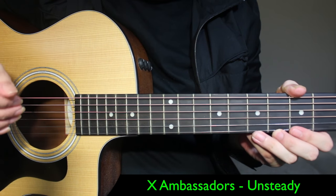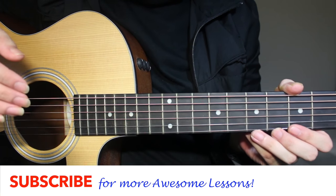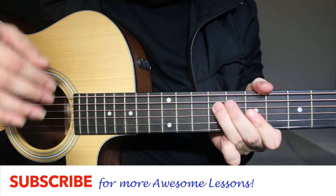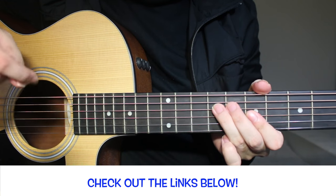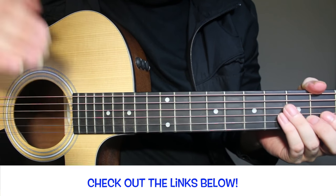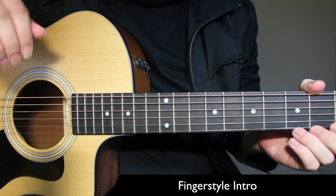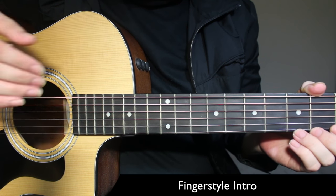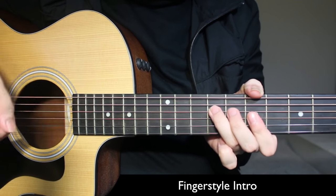Welcome back to another guitar lesson. Today I'm going to show you how to play Unsteady by X Ambassadors. This song is beautiful, and I've come up with this intro which is the chorus. First I'm going to show you how to play that, and after that we're going to go into the regular chords for the intro, which is the chorus and the verse. This song requires only four simple chords, and I'm going to show you some finger picking and a simple strum pattern.